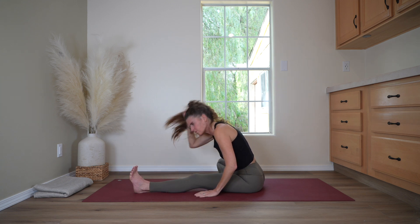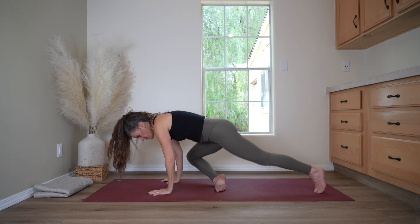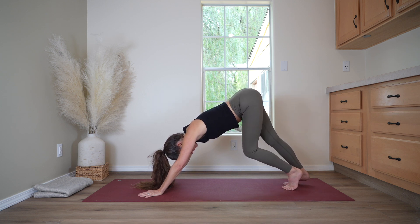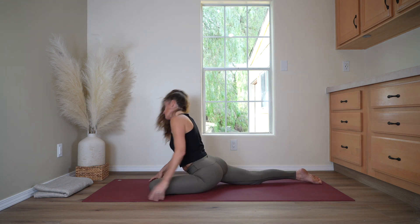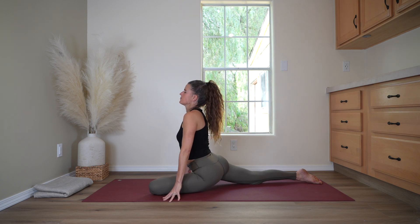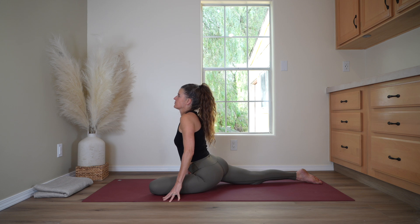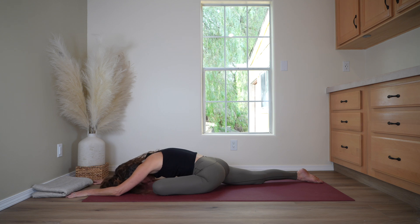And now slowly releasing. Send the left leg back behind you and make your way into downward dog. Walk out the legs, feeling the right hip and the left hip. We'll take it to the second side — dropping the knees, sliding the left knee forward, turning the shin. Lifting up through the chest, inhaling, lifting the crown of your head. And as you release down to the floor, finding a comfortable position on the elbows, forehead to the floor, or any props you need. Feeling the stretch now in the left buttock, adjusting your angles until it feels good. Breathing here.